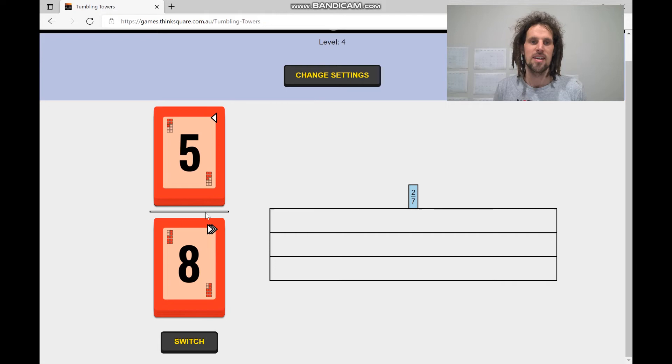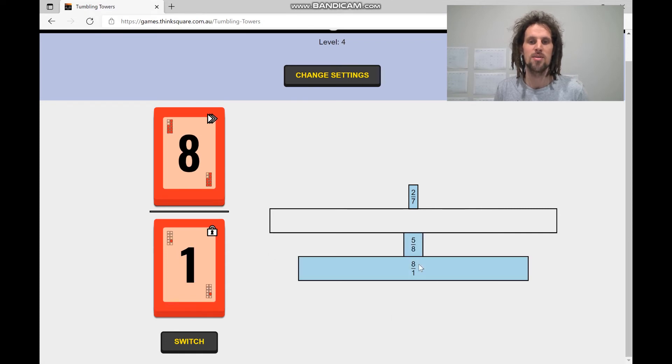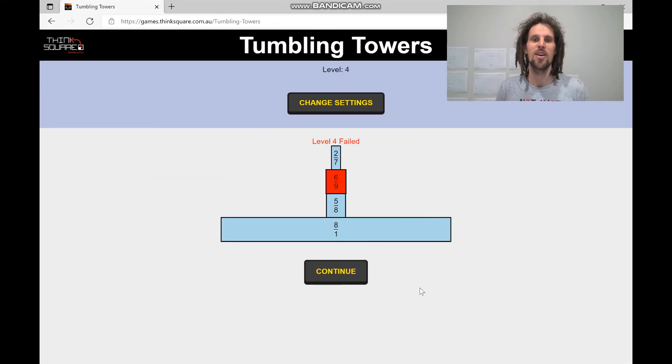5 eighths — that's roughly 2 thirds. Some of you might compare to percentages, others might work out key milestone facts they know. So 6 eighths is 3 quarters, and so that's just a little bit less than that, so I might put that here. 8 over 1 — we'll put that right down the bottom. And then 6 ninths — oh, it's going to be close. And so we've failed there.